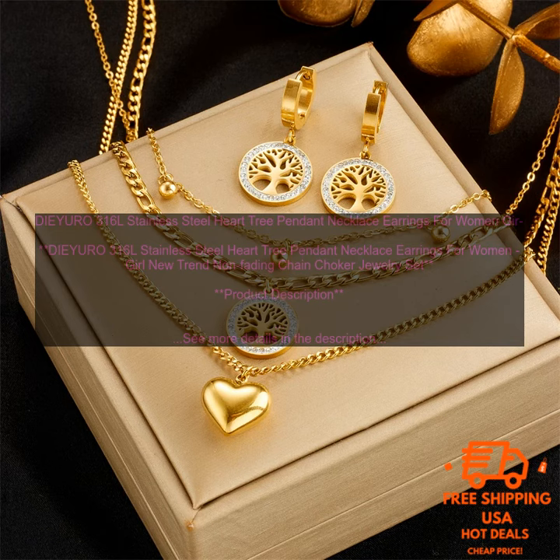The heart tree pendant is made of high quality stainless steel and features a beautiful tree design with intricate details. The earrings are also made of stainless steel and have a simple yet elegant design. The set comes with a matching chain choker. This jewelry set is perfect for everyday wear or special occasions. It is also a great gift idea for loved ones.